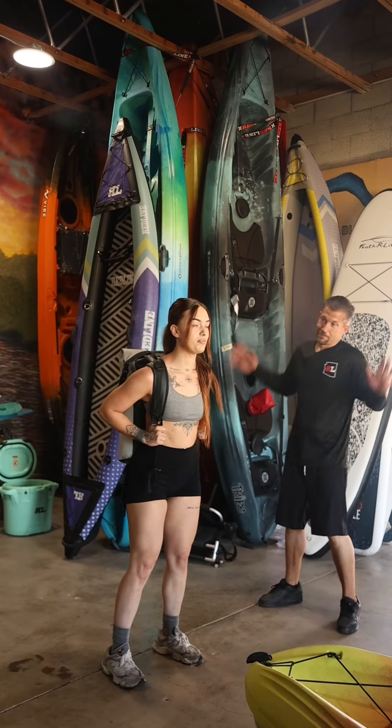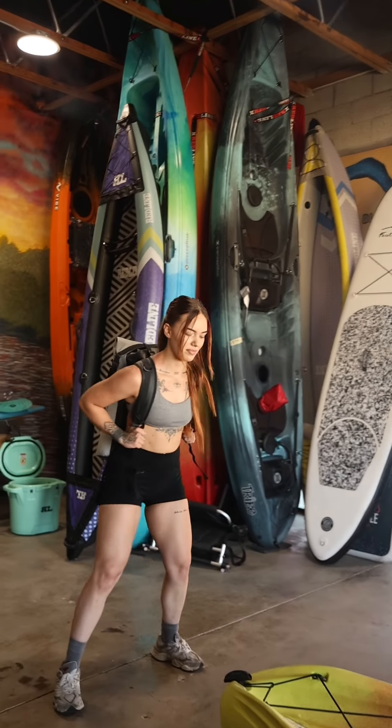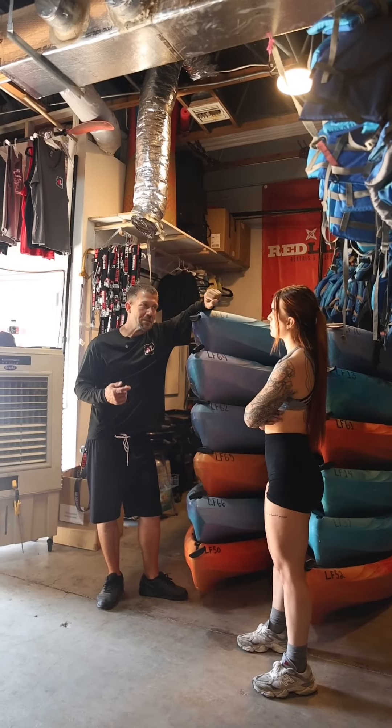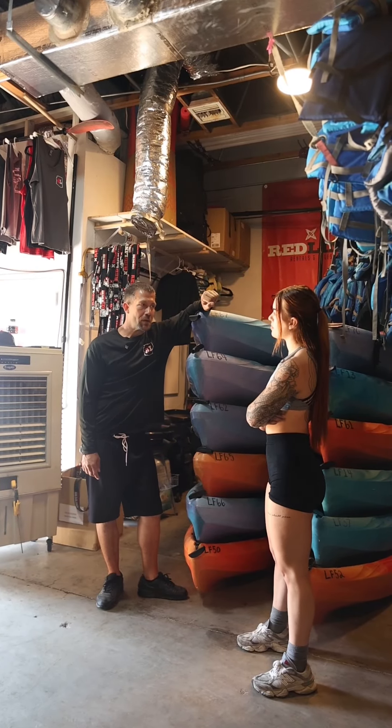Hey David, what do you think — should we bust out the backpack? Let's do it, let's suit her up and see what these squats are all about. Let's finish her off with some kayak deadlifts. Pretty good!